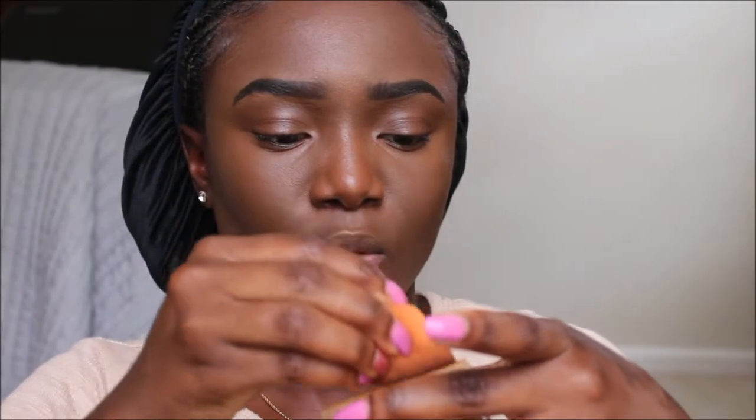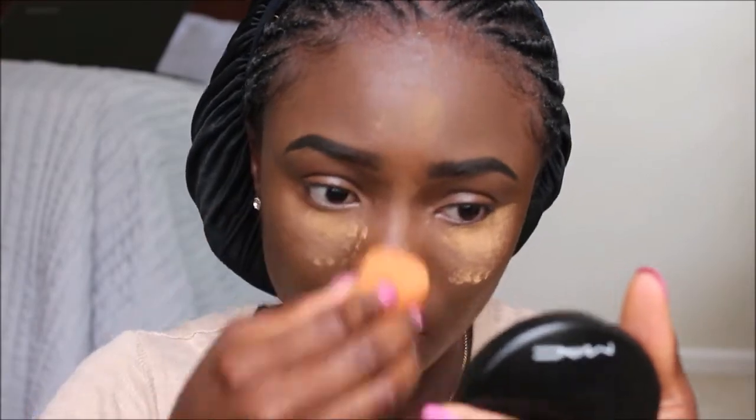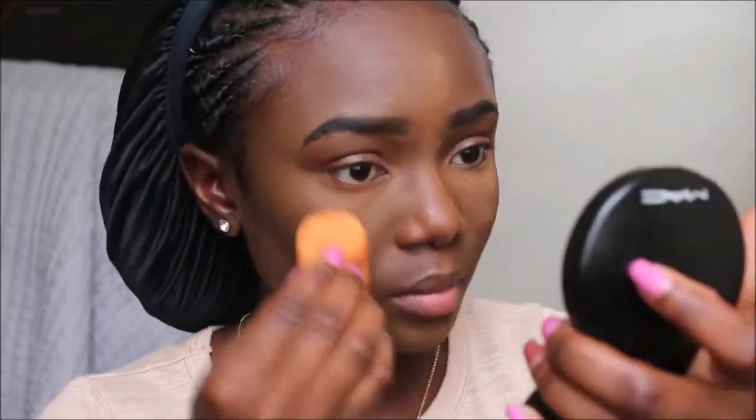I'm going to set my face with the Black Opal powder in the shade Medium — well, actually I'm just setting my highlight area. This powder is in the shade Dark Deepest and it's the MAC Skin Finish. I'm going to use that to set my smile lines because that part always creases.